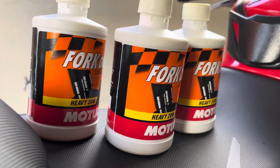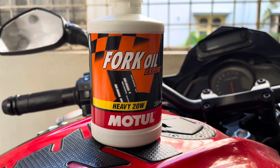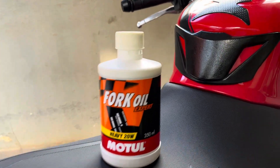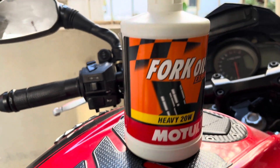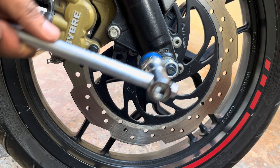I will be using Motul Heavy 20W fork oil this time, and as usual, the link to purchase the same along with the tools used in this video has been provided in the description. This is a 350ml bottle and you can purchase 2 or 3 bottles as per the requirement, which you will be getting to know in this video.